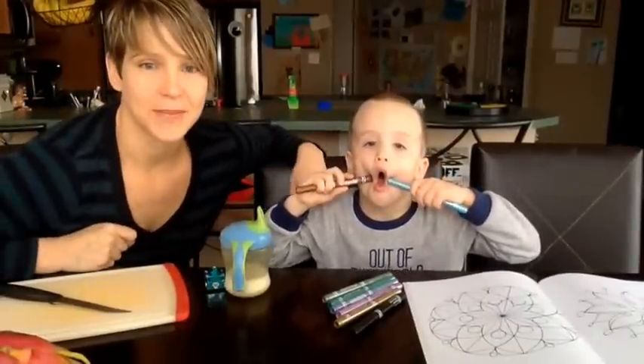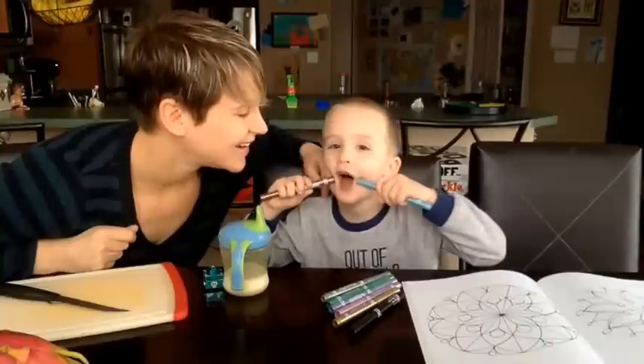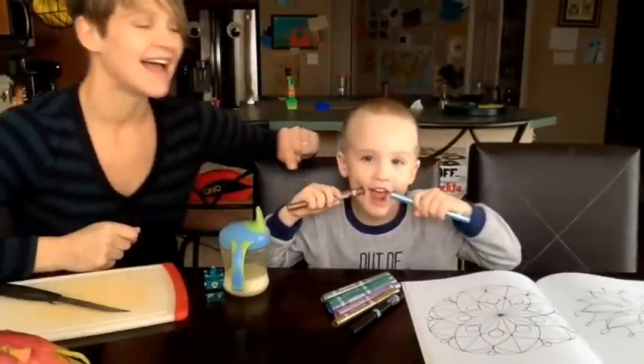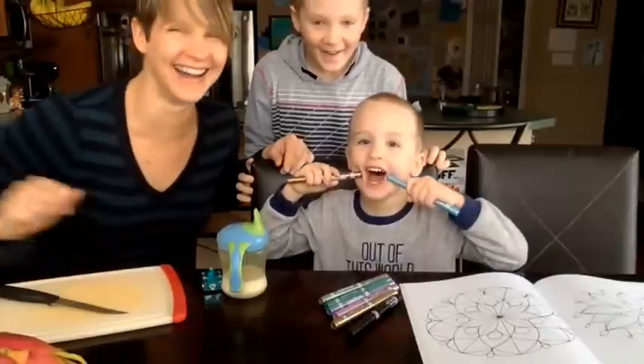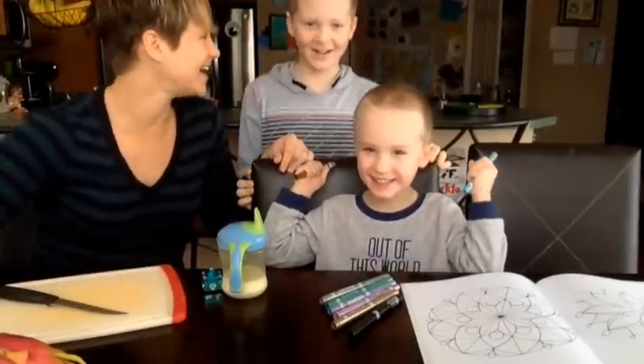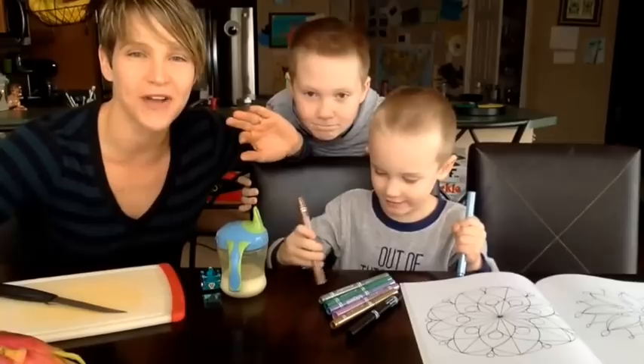Hi, it's Ronnie from Greenlight Bites, and we have a surprise guest — Ryan! We are back! We are here today to do a good old-fashioned produce pick.